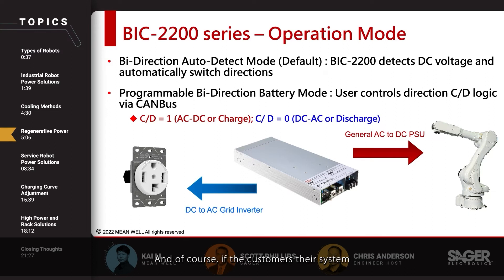If customers don't want to rely solely on the automatic mode, there is also a programmable bi-directional mode using control logic via CANBUS. Customers can pass a CANBUS command to tell the unit which mode they want the system to operate in.